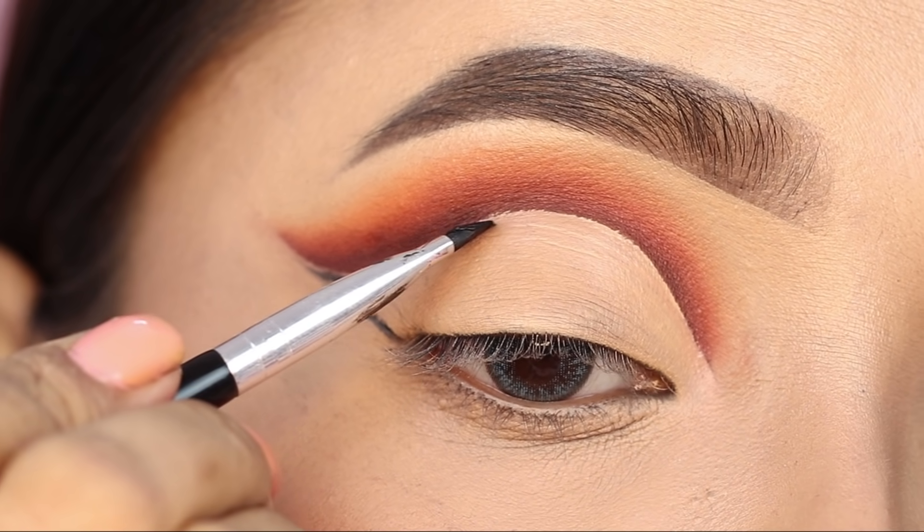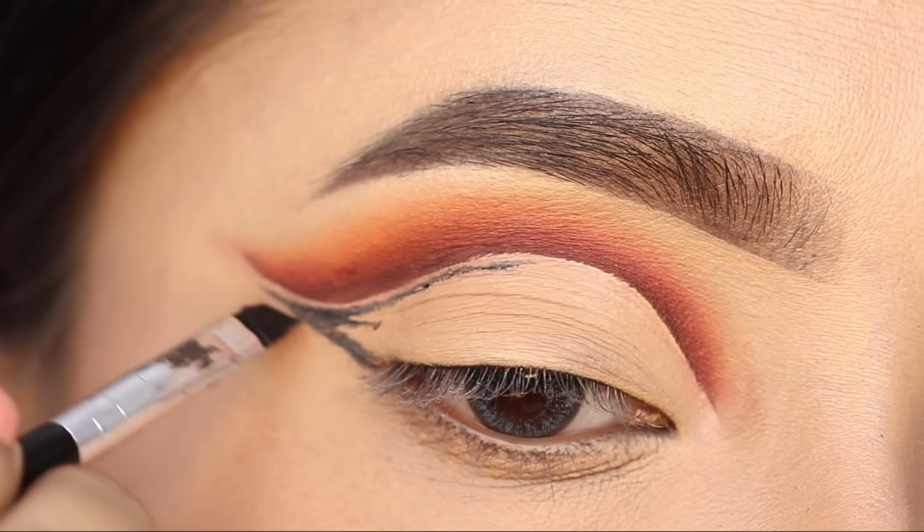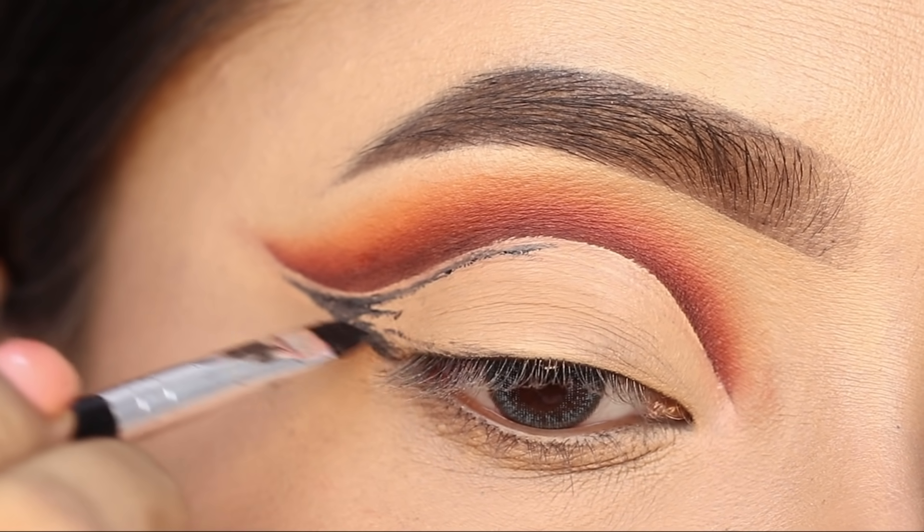This step requires a bit of time and precision because you're working along the crease. If something goes wrong, you can clean it up with a concealer.